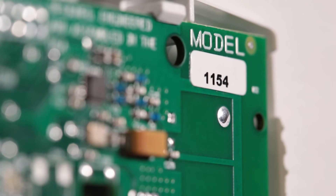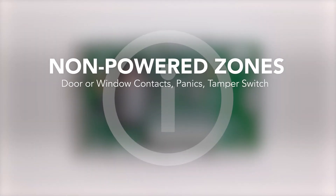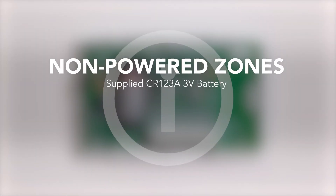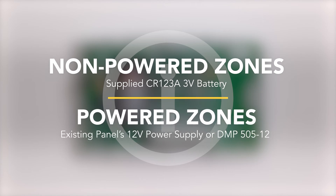The 1154 can be powered using one of three different methods: using a battery, using power from the existing panel, or using a DMP plug-in power supply. When connecting non-powered zones, the 1154 can be powered using the supplied 3-volt battery. When connecting powered zones, the 1154 should be powered with the existing panel or plug-in power supply.